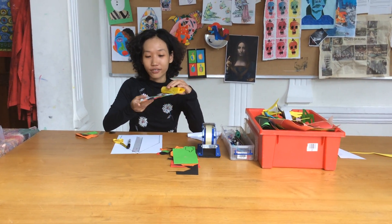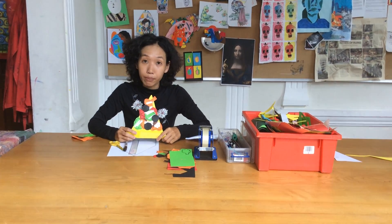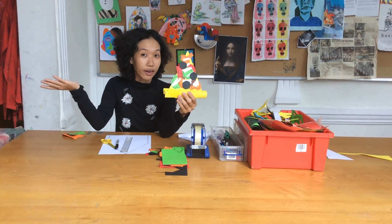Everyone can share a pizza. So today I'm gonna show you how to make a pizza using papers. So later on if you have a party and everyone comes, you can learn how to make a pizza. Everyone can have a pizza.